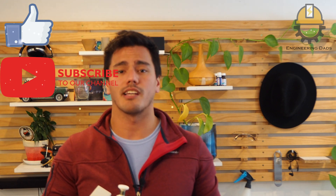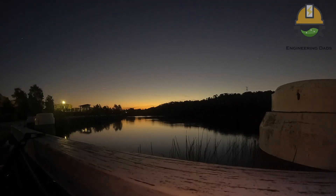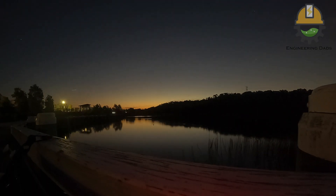We also have a Patreon set up — any finances go straight back into our projects, so bigger and larger projects are ahead. Without further ado, I've been Sean, part of the Engineering Dads, and here's the rest of the footage we took on this motorized camera slider. Thanks so much, thanks for joining us. Bye!